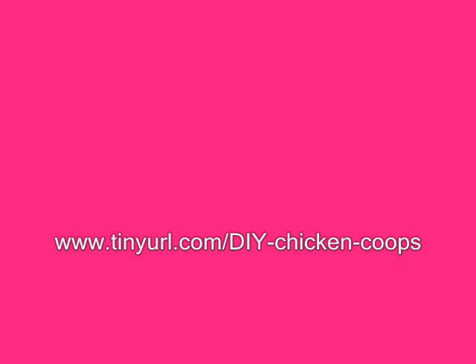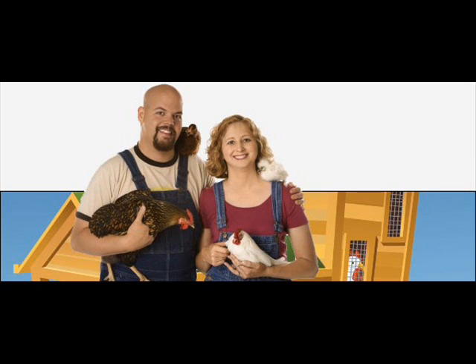DIY Chicken Coop Size: Always err on the side of building a larger coop than you think you need. Chickens are very picky animals, and if they feel that their coop is too small, they may not lay eggs properly. Just as you would get extremely depressed living in a very small area for a long period of time, so will your chickens. When they feel crowded in, they're not even going to be happy, and you will pay the price later on down the road.